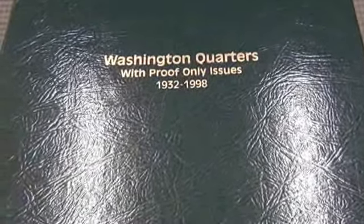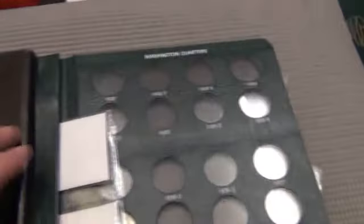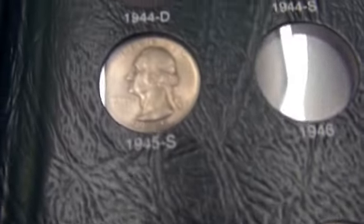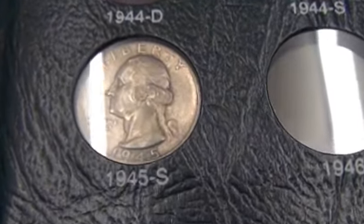This is my quarter album. The first couple pages are pretty blank. I actually had coins in them at one time but I switched over to a higher grade and had to pull most of them because they were pretty low grade.